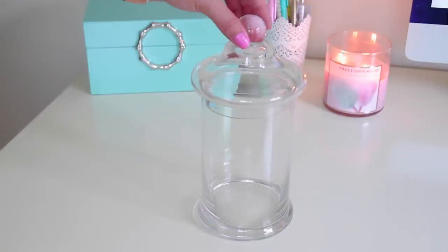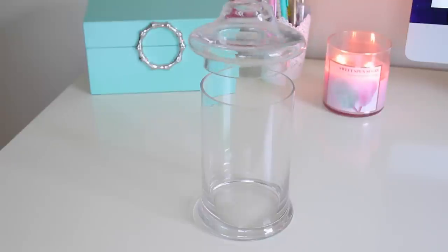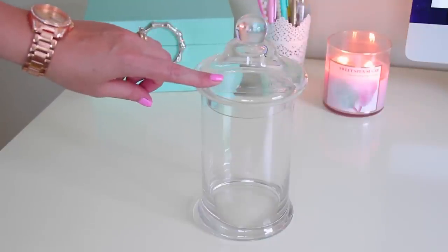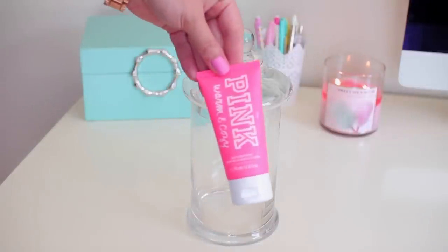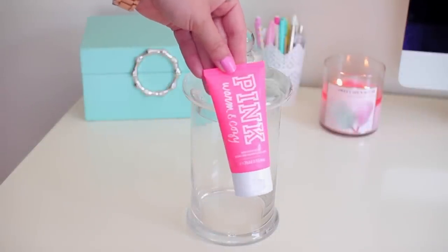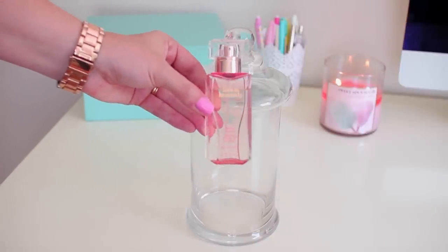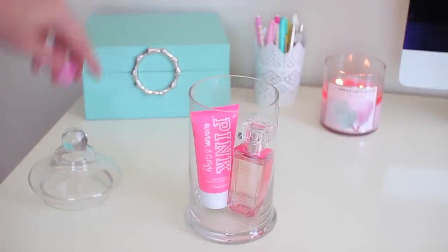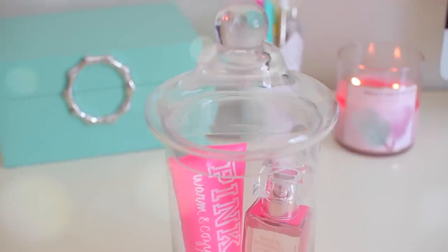For this next idea I'm going to be using one of these apothecary jars. I picked this one up at TJ Maxx and this one was also right around $5. If you don't have an apothecary jar you could also use this idea with a cookie jar or a mason jar. This one is super simple — all I'm going to be doing is taking a couple of my Victoria's Secret travel size products. I have a lotion here and a mini perfume, and I'm just going to add them into the apothecary jar. I think they look really nice stored in these apothecary jars. It just gives it a little bit more of a fancier look than just having them sitting out by themselves.